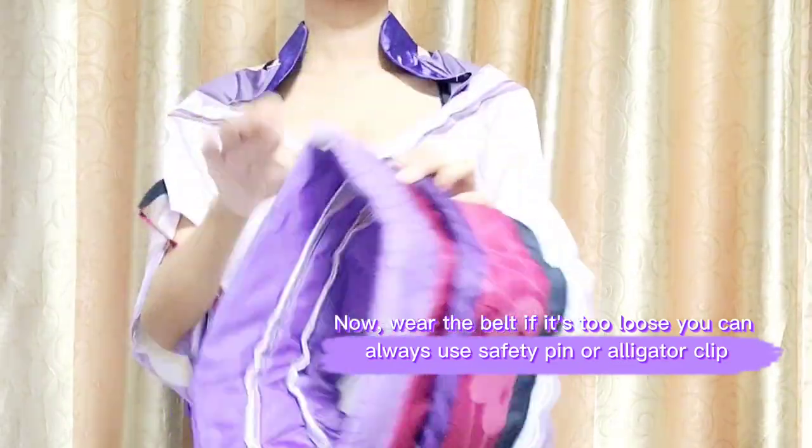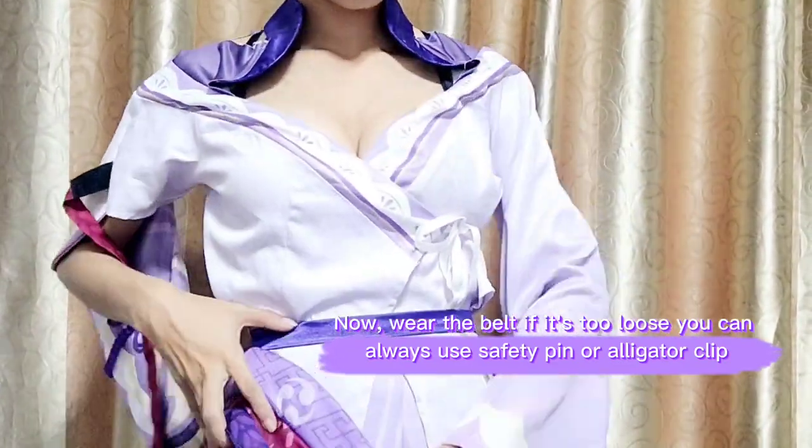Now wear the belt. If it's too loose, you can always use a safety pin or alligator clip.